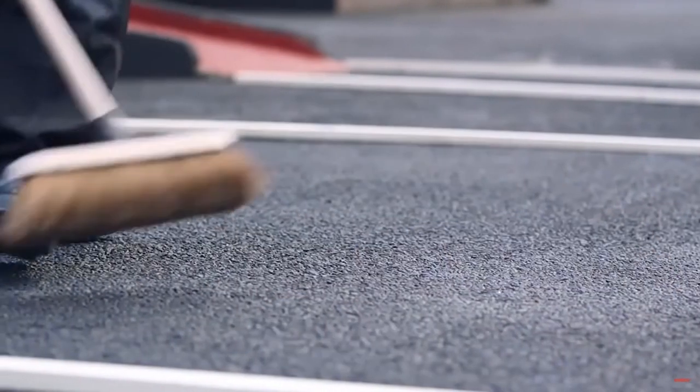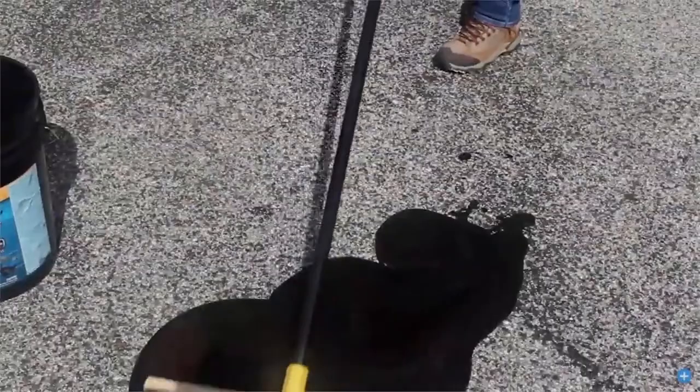We also have lots of different examples of our maintenance services we offer, including proactive maintenance all the way through to complete resurfacing.